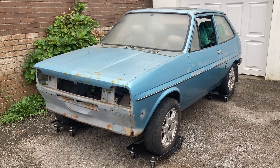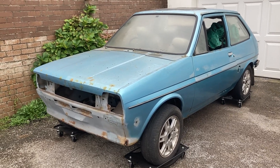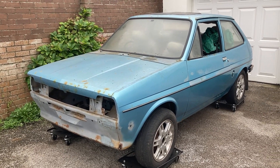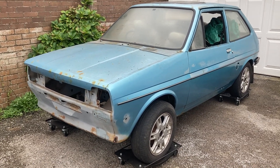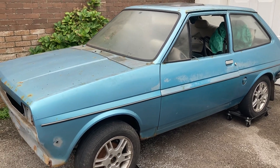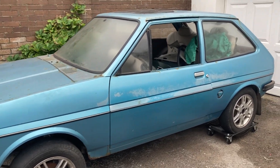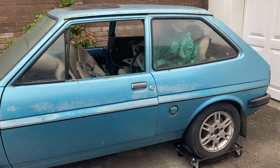Hi, welcome to my next project. It's a Mark 1 Fiesta 1980 on the V-reg. This isn't a new project as such, but it's about time I got onto it because it's been sitting in my garage for way too long now. I bought this car in 2004 for £120 and it was running with an MOT, but it really shouldn't have had an MOT.